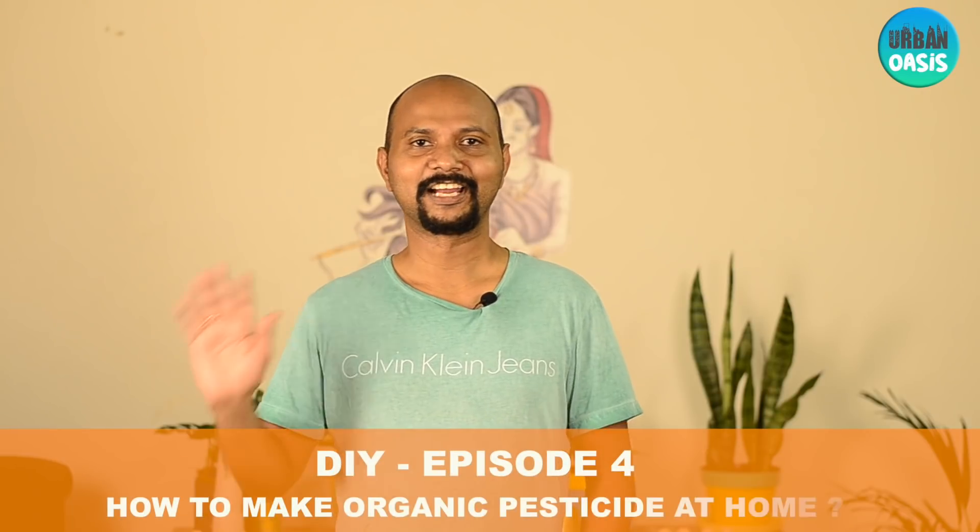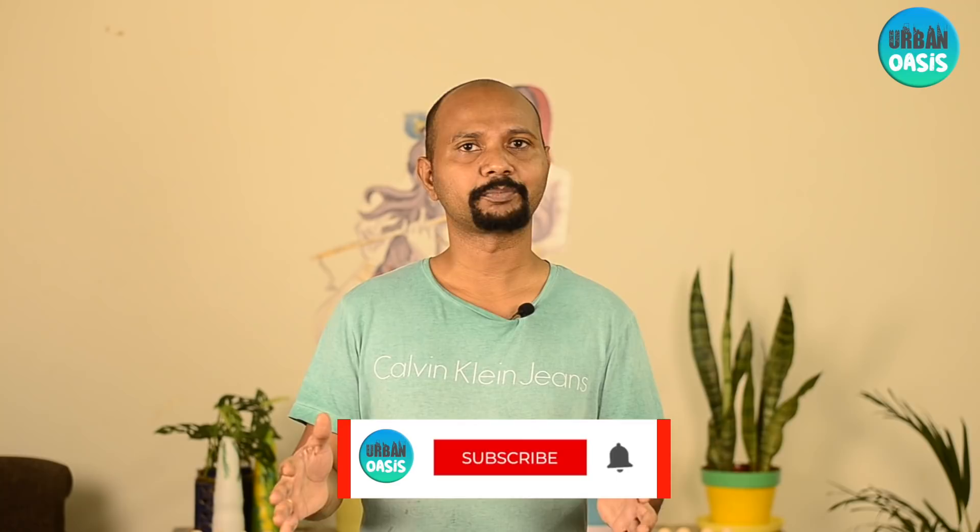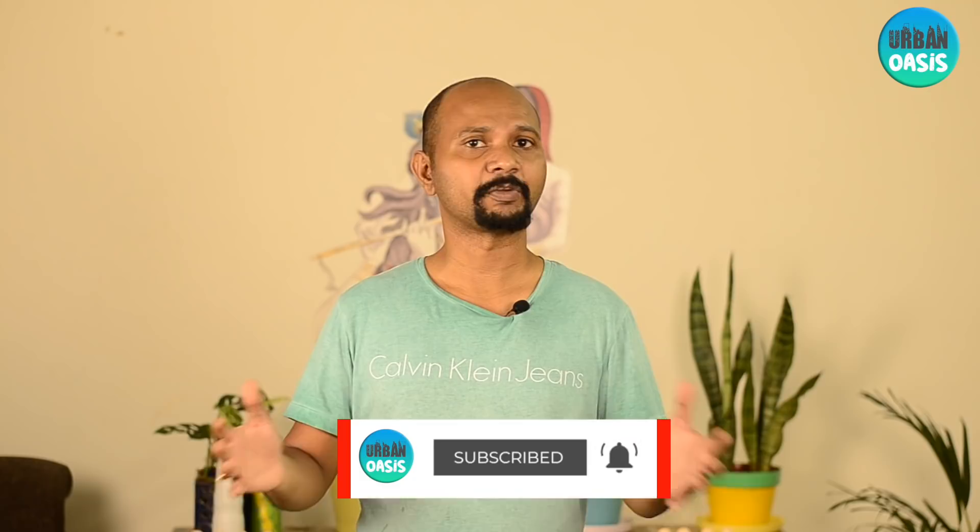Hello everyone, welcome to the Urban Oasis channel. In this video we are going to see how to make a cost-effective organic pesticide at home. Before that, I would really appreciate if you could subscribe to the channel and hit the bell icon so that you can see all the future updates that we post.